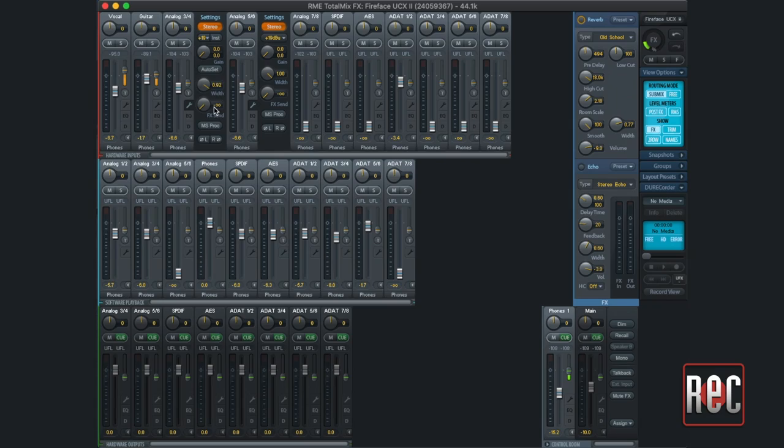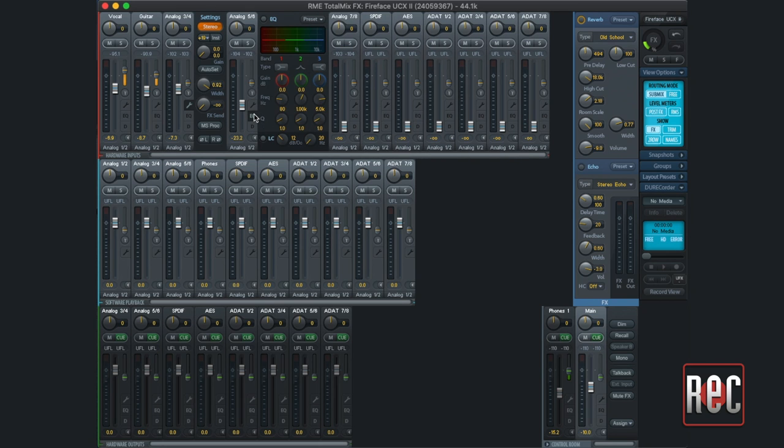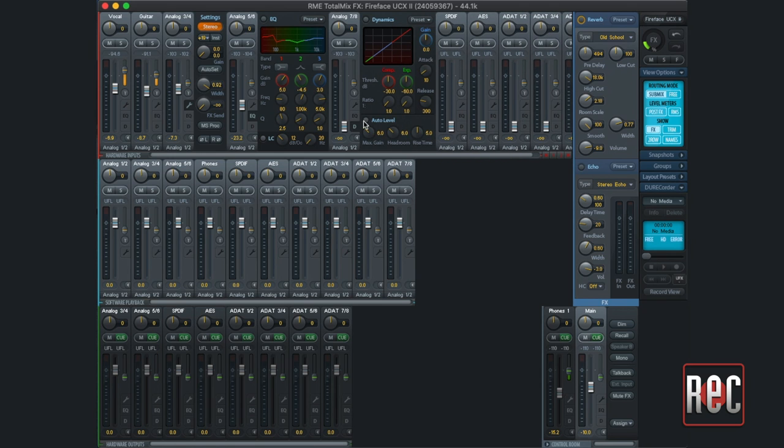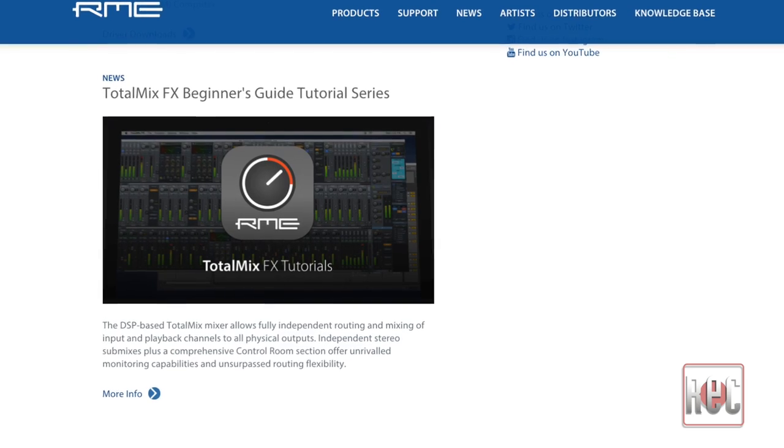Additionally, the UCX2 features onboard DSP, and we need to take a moment to talk about TotalMix. TotalMix FX was one of the very first software-controlled, DSP-based mixing apps ever. It offers latency-free, hardware-mixer-style routing and control over every available channel in the UCX2. This includes preamp functions like phantom power and levels, DSP-based filters, EQ, and dynamics on every channel, plus internal reverb and effects. This processing can be used during tracking or mixdown with internal loopback functions. Lucky for us, RME has a TotalMix FX Beginner's Guide tutorial series on its homepage.